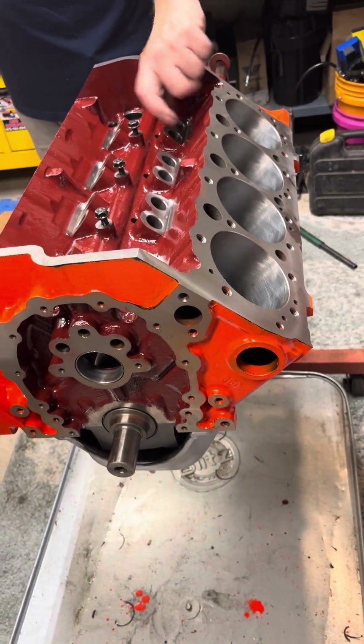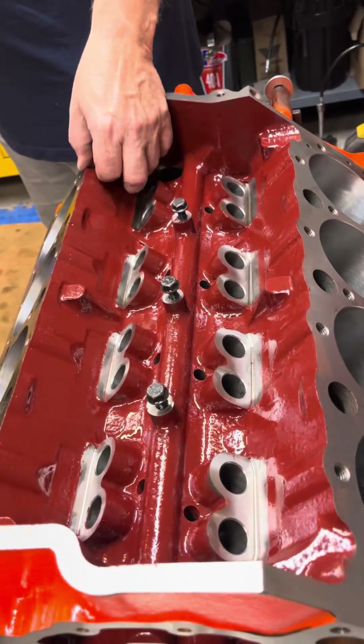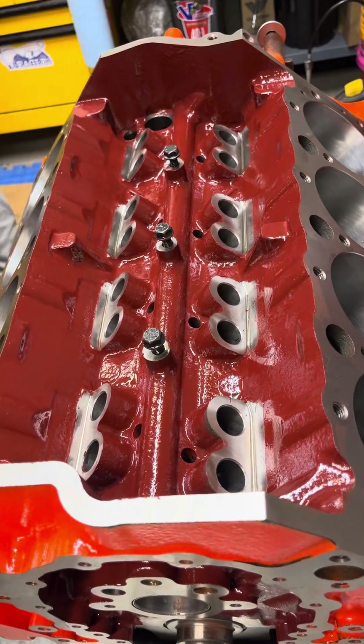As you can see, it's a pretty rigid, durable enamel coating. It remains flexible, and I'll show you here.